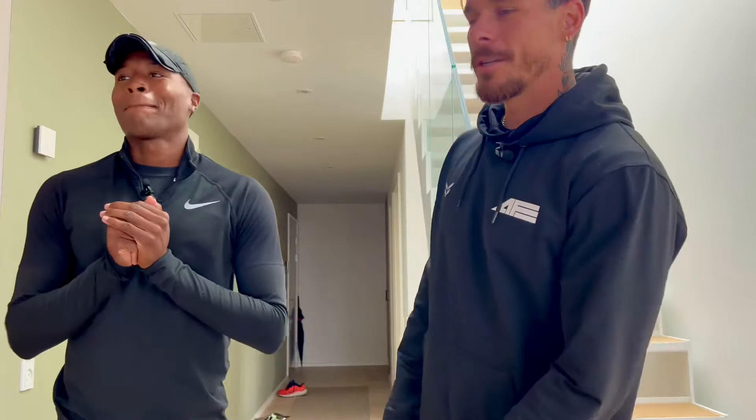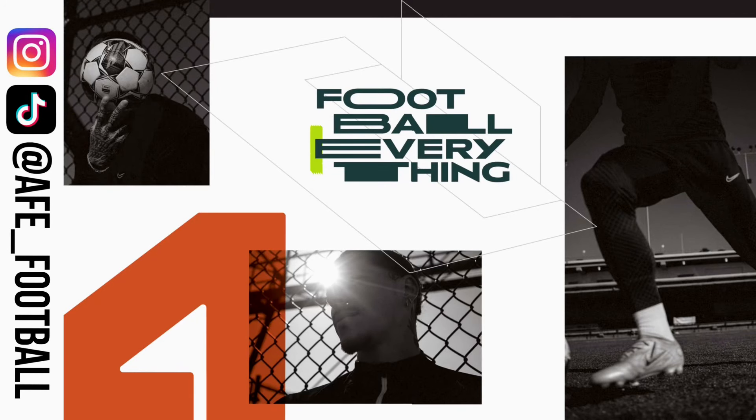All right, so that's our current boot collection and rotation — that's what we wear on the daily pretty much. Like we were saying, there's going to be new stuff coming in, so just look out for the next video and what we're doing on Instagram, TikTok, and all that other stuff. We'll see you next time.